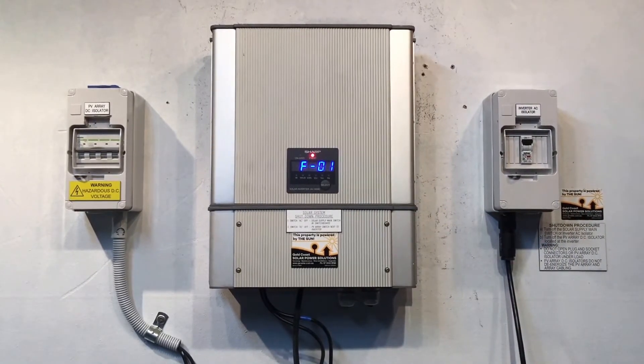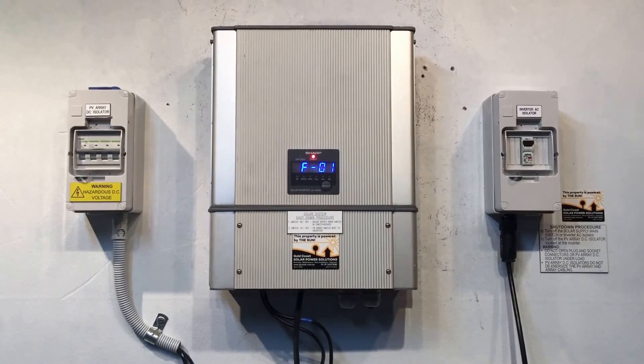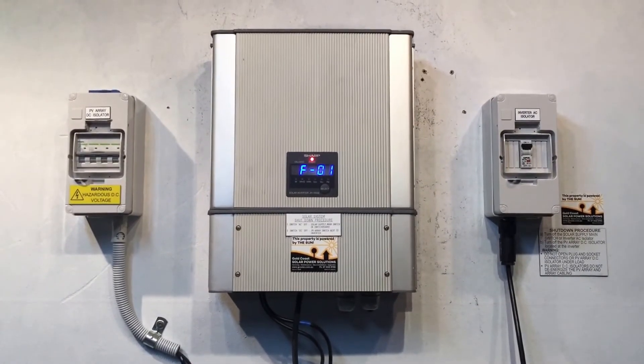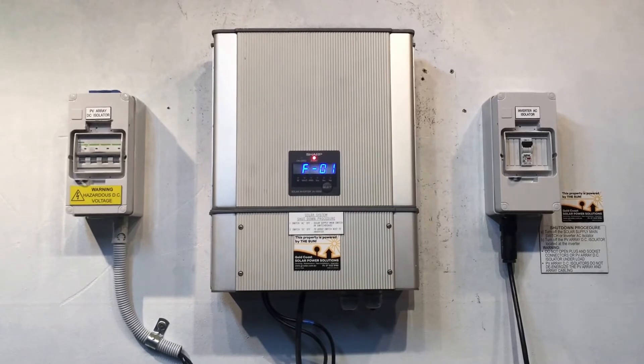The FO1 code means that the utility is under voltage, which means pretty much that the power from the street, from the grid, is too low or it's just off altogether.